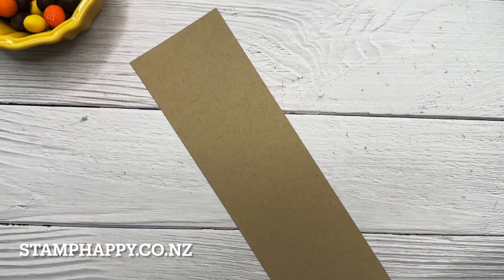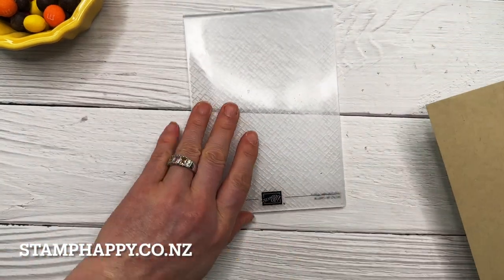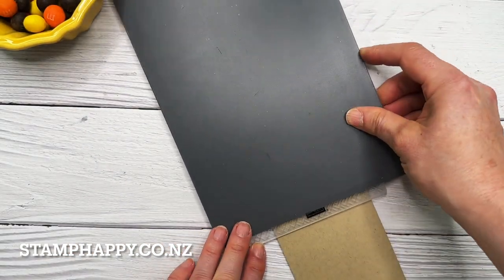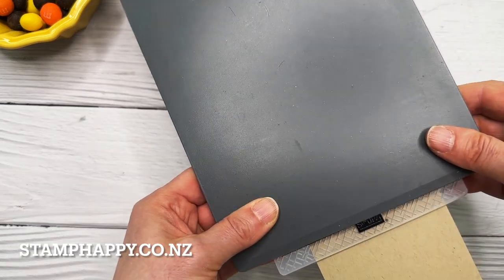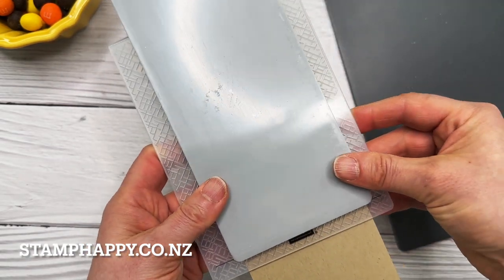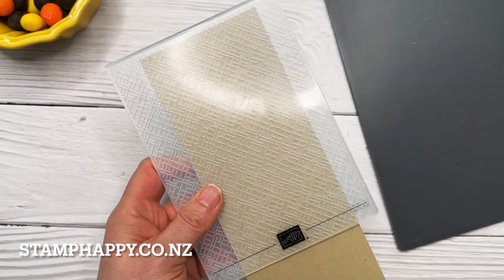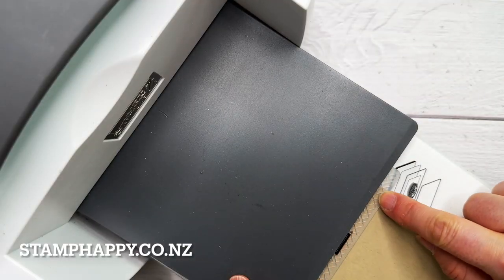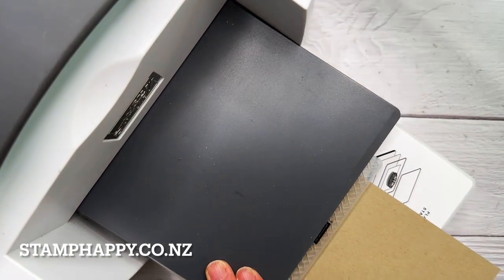Next I want to show you how to emboss a card stock that is longer than your folder. You just place that into your folder. For this one you could use the gray plate — I like to line it up just where that black line is on the folder. Because my paper in this case is quite thin, you could also use the thinner plate. So I'll use this one just to show you the two different plates. Again, I'm not putting any pressure on the edge of the folder so I don't get the line.